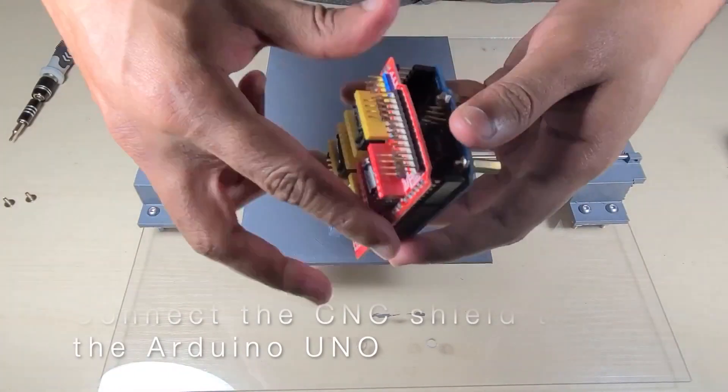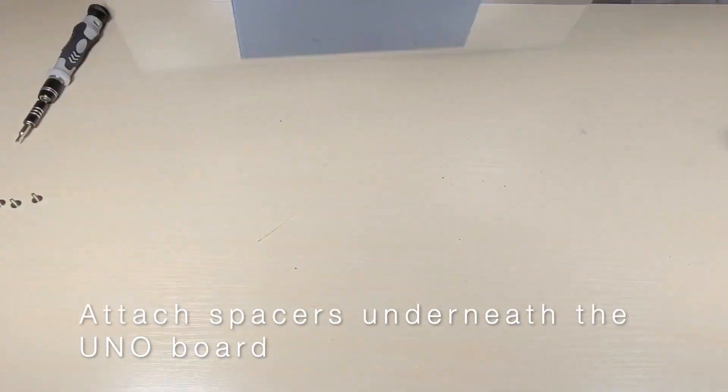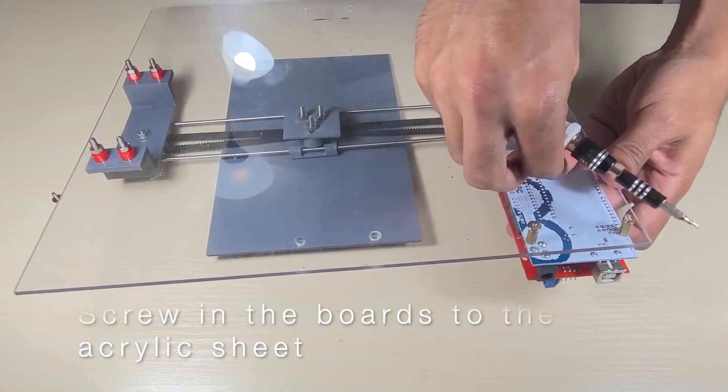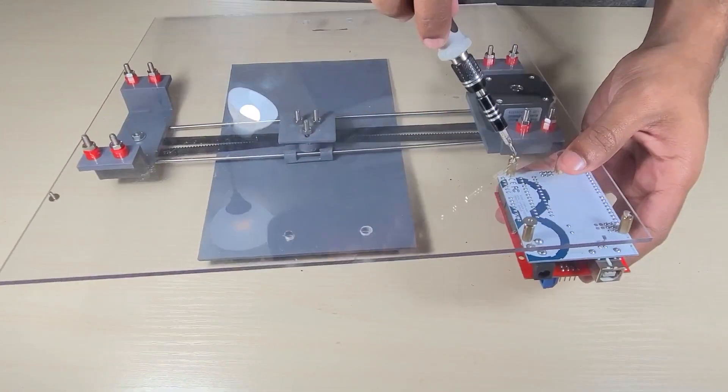Now let's look at mounting the Arduino and CNC shield to the acrylic sheet. First, connect the CNC shield to the Arduino UNO, making sure that the data cable port on the UNO is on the same side as the power input for the CNC shield. Then attach spacers to the bottom of the UNO and screw it into the acrylic sheet to ensure that the Arduino does not touch the sheet.